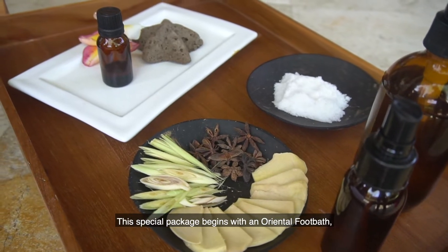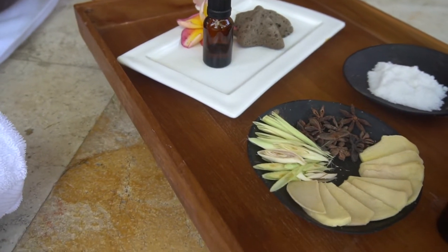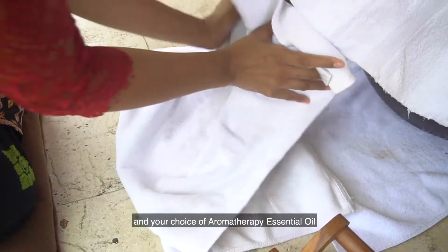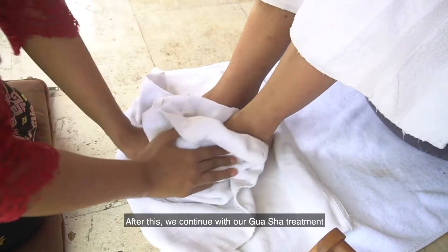This special package begins with an Oriental foot bath, for which we are using fragrant spices from the East and your choice of aromatherapy essential oil. After this, we continue with our Gua Sha treatment.